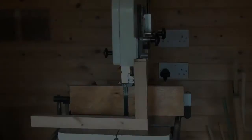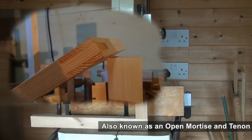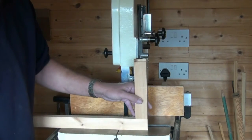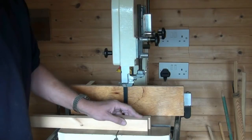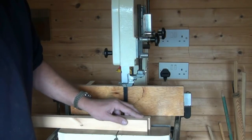Welcome to the workshop! Today I'm going to show you how to cut a bridal joint on the bandsaw. We're going to be joining these two components together at a right angle, like so. They've been prepared, planed, square and true all round, same width and height.